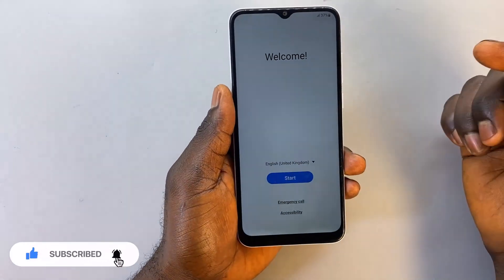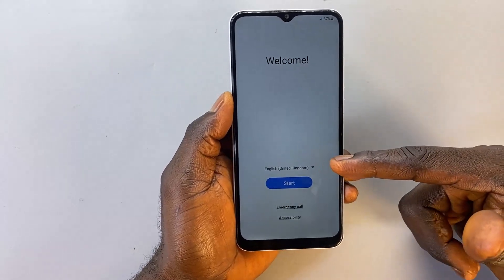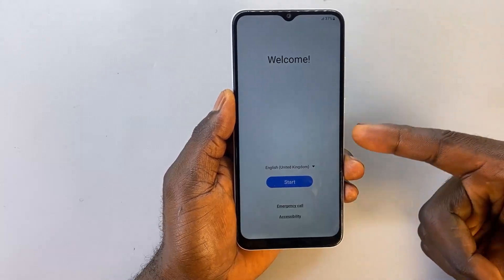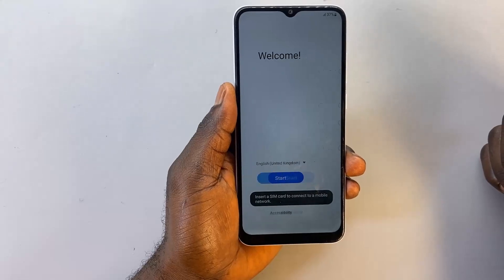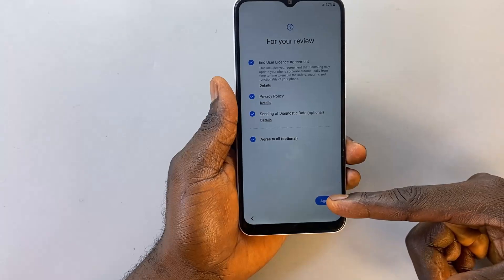As soon as the setup menu is up, go ahead and select your preferred setup language. I'm going to leave it on the default option, English, and click 'Start.' I'm going to agree to all the options and click through.